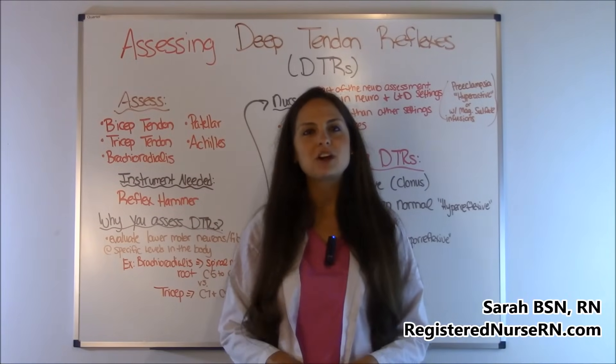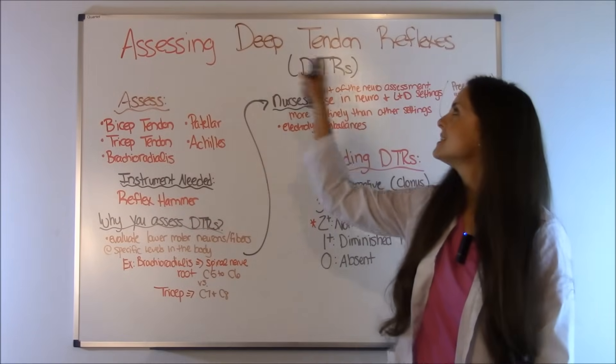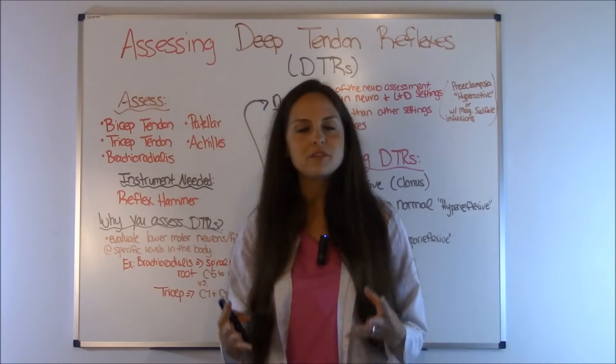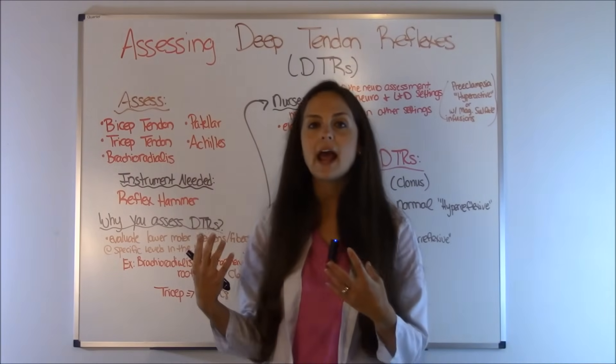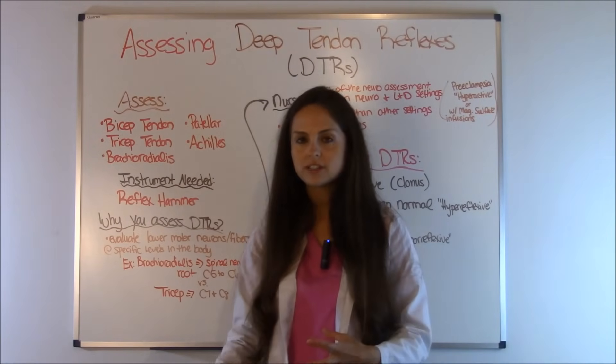Hey everyone, it's Sarah with RegisterNurseRN.com and in this video I'm going to go over how to assess the deep tendon reflexes. What I'm going to do for you in this video is go over a short overview on how to assess the deep tendon reflexes as a nursing student or nurse.